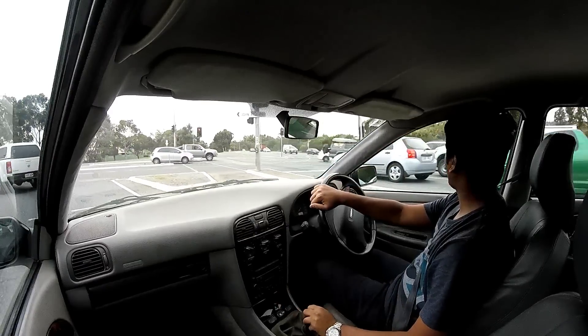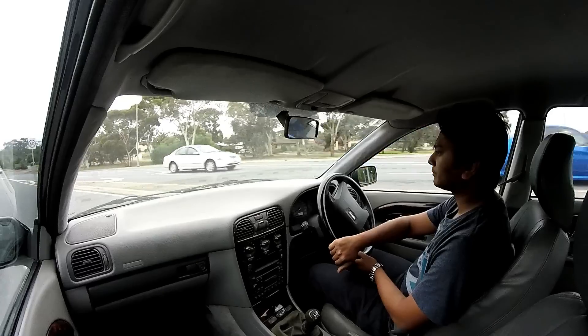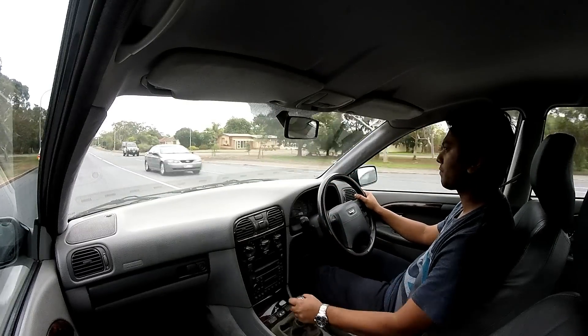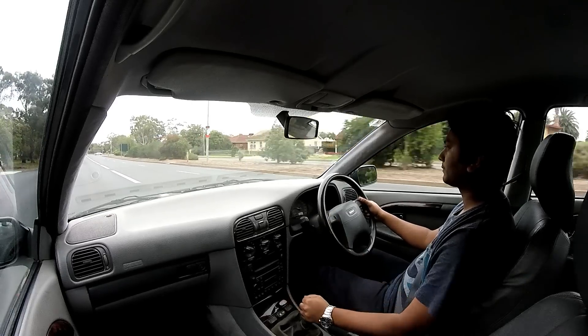This is my first time driving a Volvo with manual transmission. The shift changes on this M56 gearbox are nice and smooth. I also like the feel of the clutch — it is not too soft and provides good feedback of the clutch action.